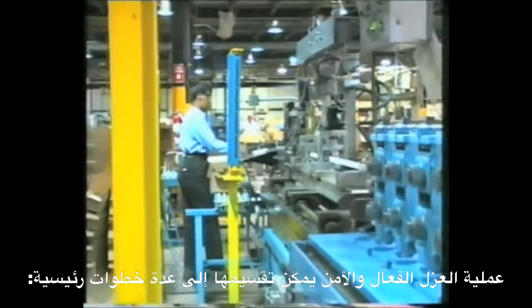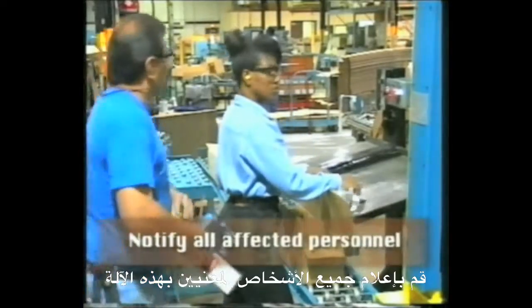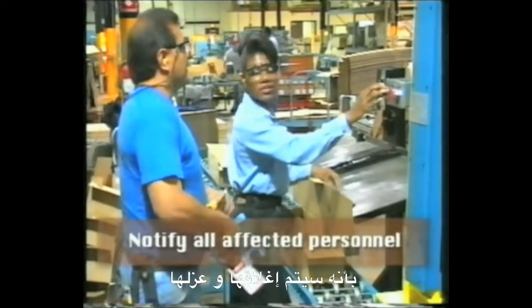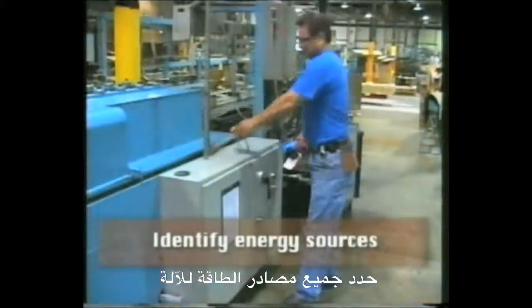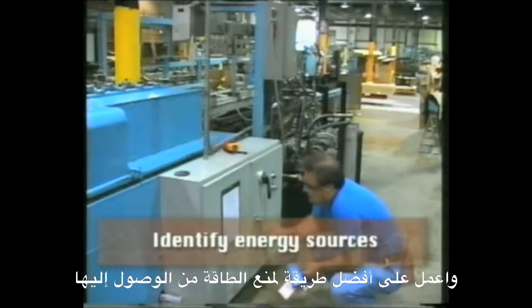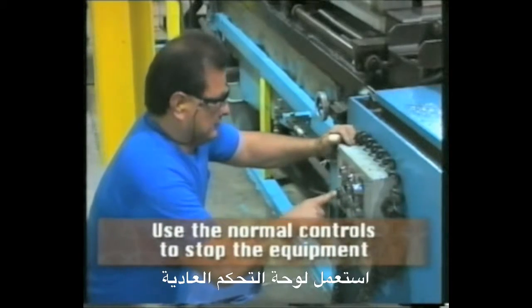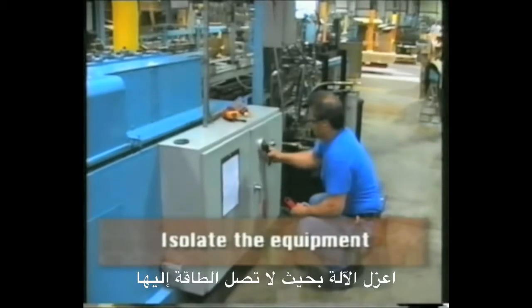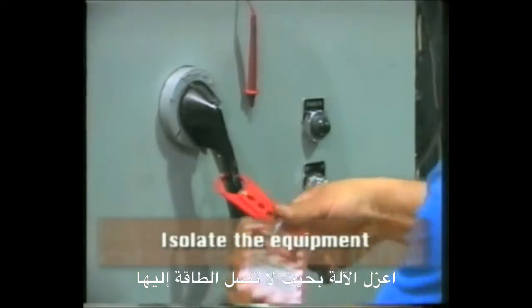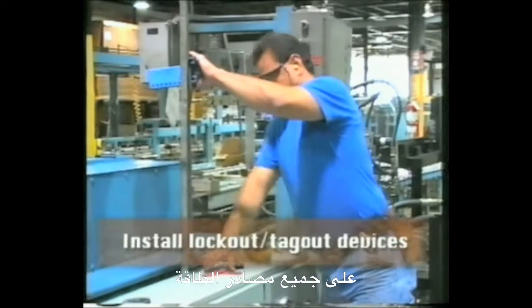The process that will lead to a safe and effective isolation can be broken down into key steps. Notify all affected personnel that the particular equipment will be shut down and isolated. Identify all of the energy sources into the equipment and work out the best way to stop energy getting to it. Use the normal controls to stop the equipment operating. Isolate the equipment so that no energy is entering it. Install lockout or tagout devices on all energy sources.